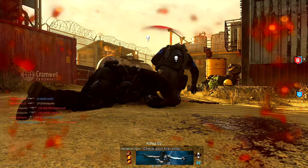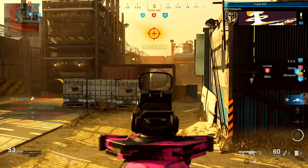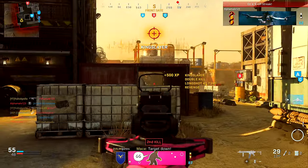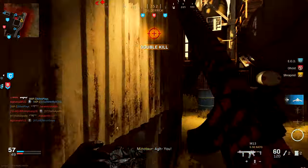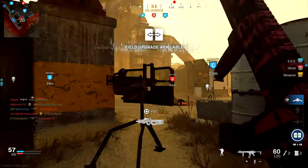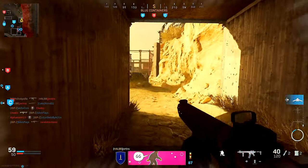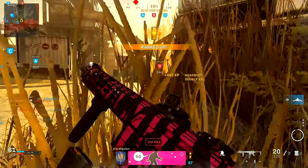My teammate couldn't even get a bullet on that kid. He got me — he got me, bro. There we go, got him. Let's reload.